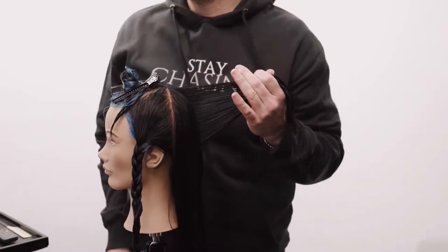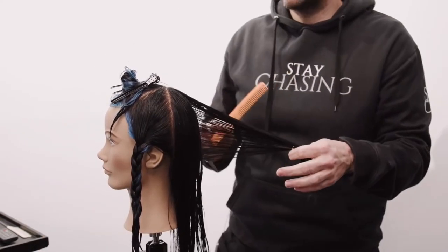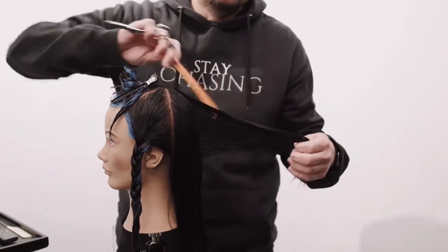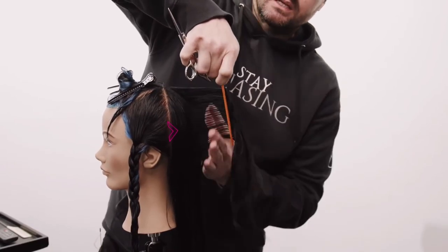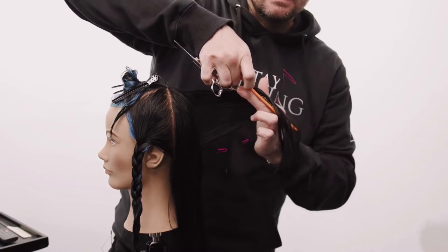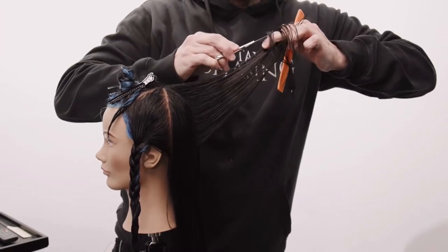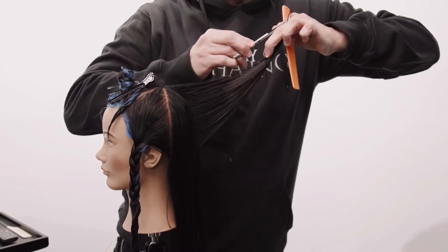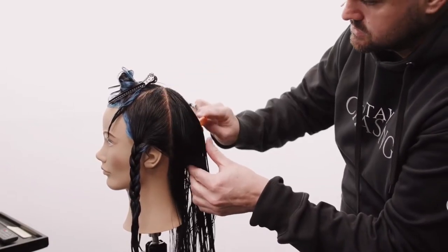This is where you determine how much length you want. I don't want to remove a ton, but I do want a lot of movement, and I think concave layering will give me that besides just removing weight. I'm going to come straight out from the head just like this, then pivot my hand up keeping the tension, and cut short to long — that starts to create shorter pieces in the interior.